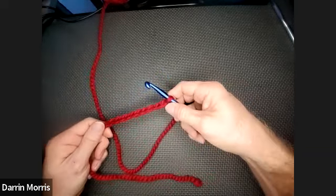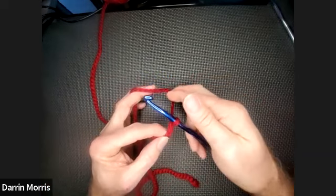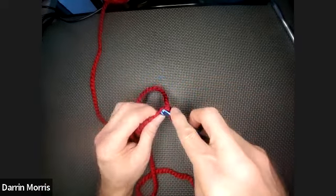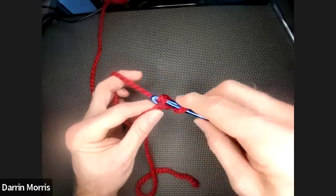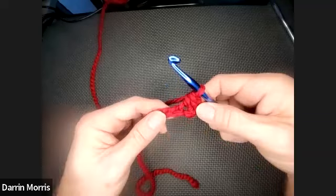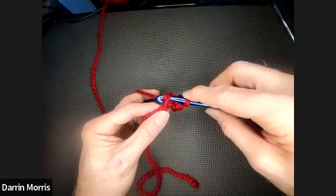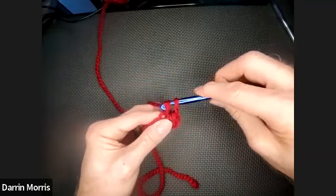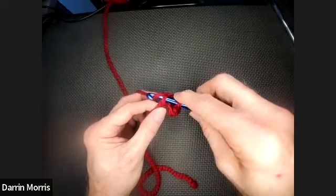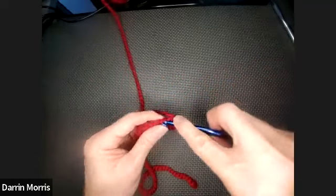For a single crochet: skip your first chain — the loop on your hook doesn't count as a chain, that's our working loop. Enter the second chain, wrap your yarn, bring it through, wrap your yarn again, and pull it through both — that is single crochet. When you pull it back, turn your hook down so it'll go through the loop. Get in the habit of turning it down and that will make it easier to pull through.